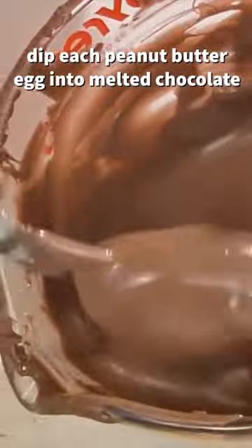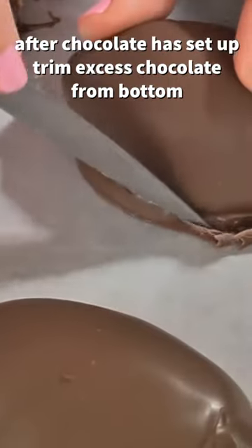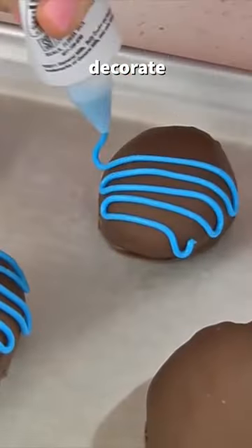Melt chocolate almond bark in the microwave and dip each peanut butter egg into the melted chocolate. After the chocolate is set up, trim off any excess chocolate and then decorate.